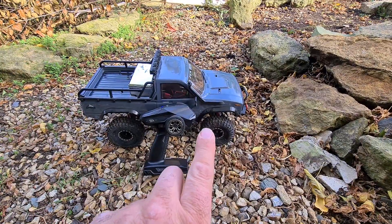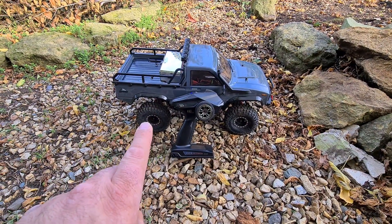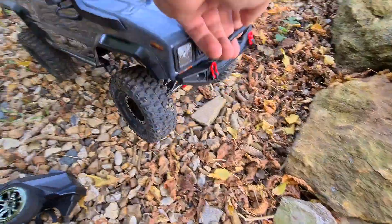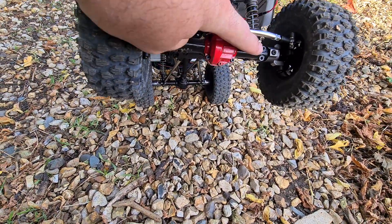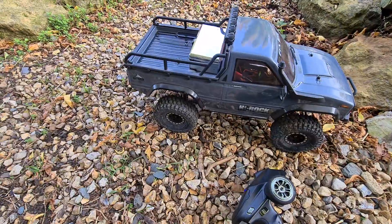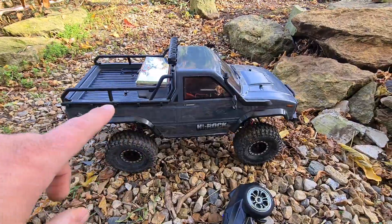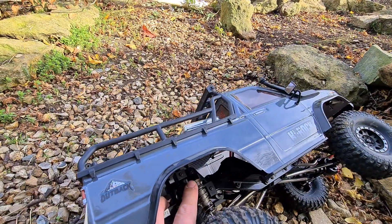I have removed the metal differentials and put them back to plastic ones, but I have left the metal axles and metal axle ends front and rear. I've also left the wheels and tires on it — they are Pro-Lines, though I can't remember the exact tire model. The other thing I've changed back to plastic are the shock towers as well.